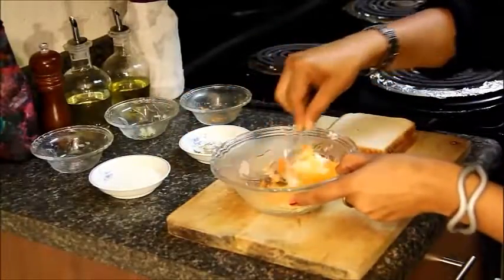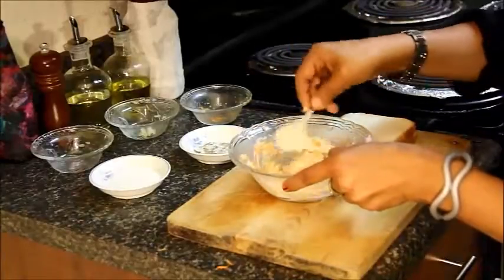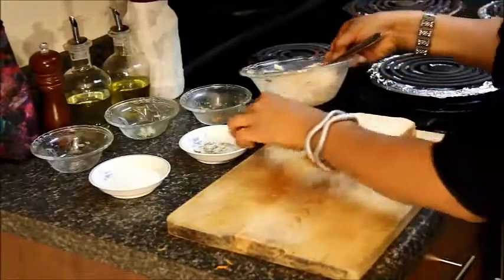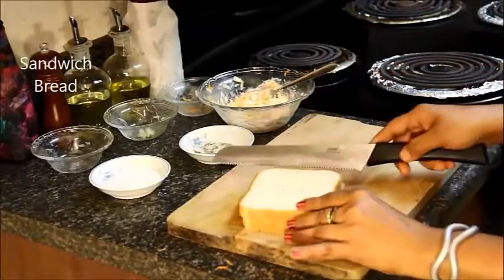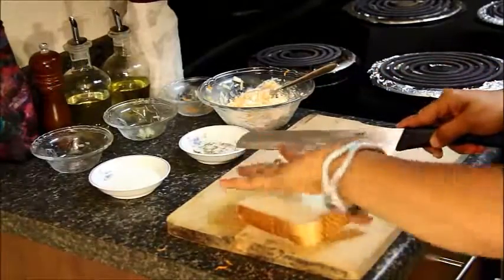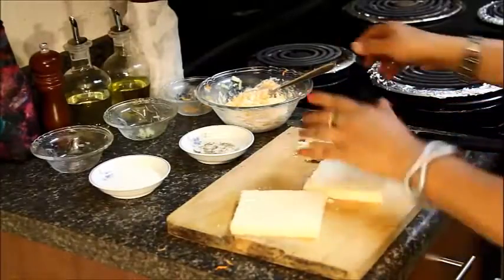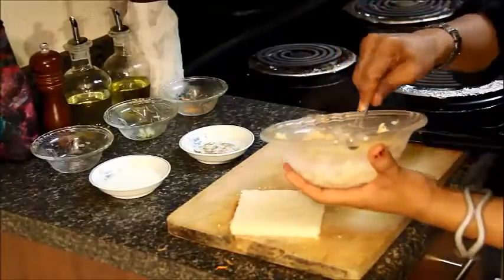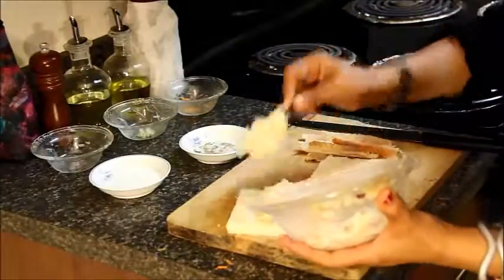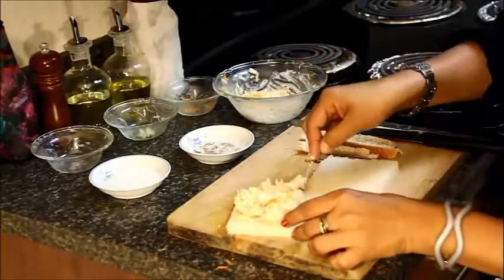Mix everything together. Take the bread pieces and cut the corners off. Put the stuffing on one piece of bread and spread it all over the bread.